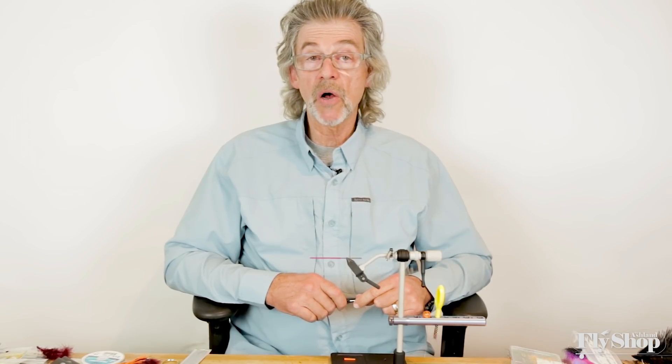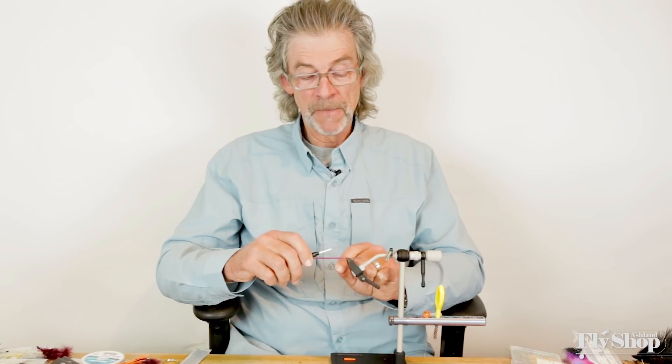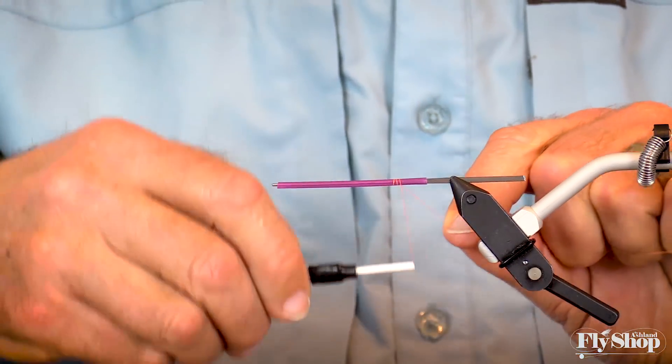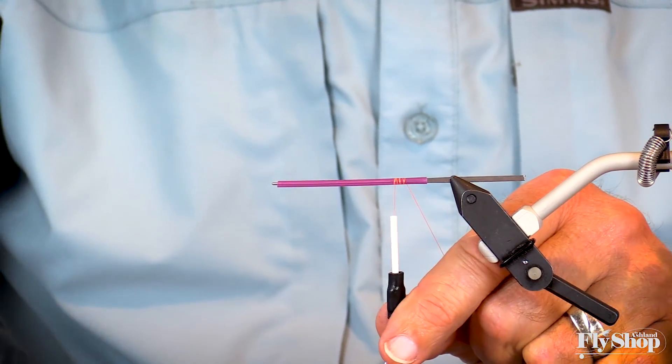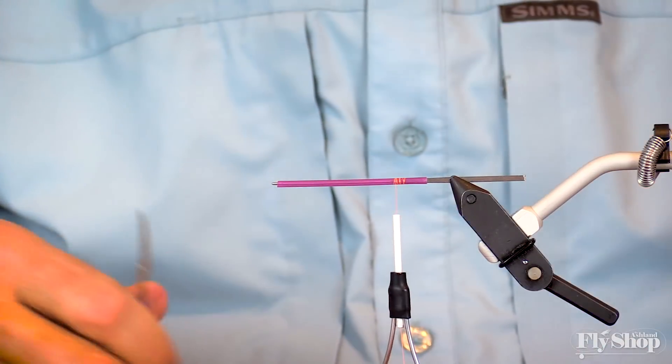It's a little bit smaller. You could use any color thread you want. I'm using a bright thread here, hoping that it'll show up a little bit better on camera.